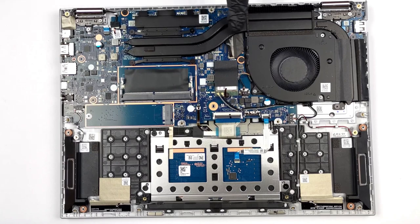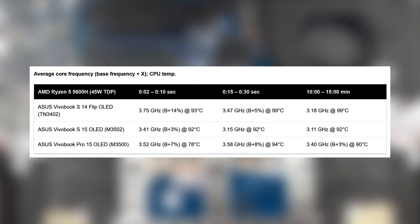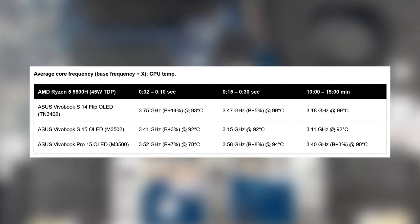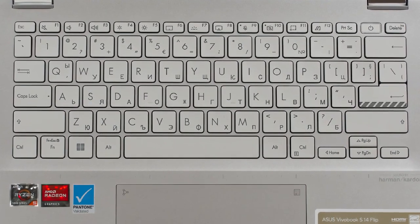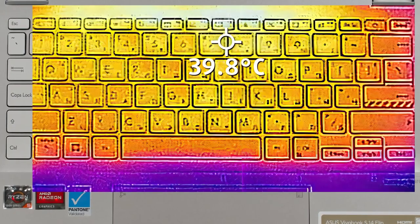Two heatpipes and one fan have the job of keeping the CPU running under high load. We've tested a lot of Ryzens, and they often run at high temperatures — that is also the case today, as the 5600H reaches 99 degrees Celsius. The frequencies are not bad though. We are excited to see the U-series here, since we expect much lower temperatures from them while still having good performance. When it comes to comfort, you can hardly hear any noise or feel excess heat from the chassis. Aiming an IR camera at the base shows a hotspot of only 40 degrees Celsius.